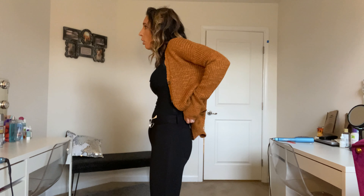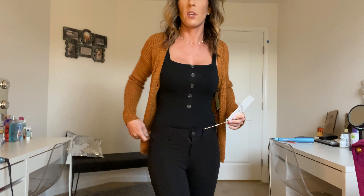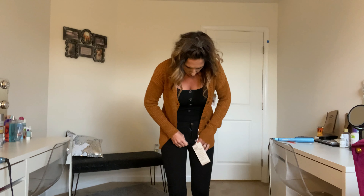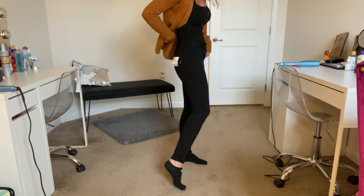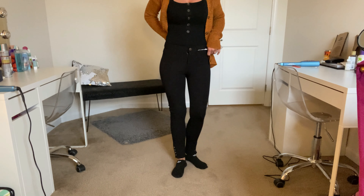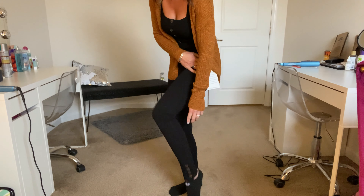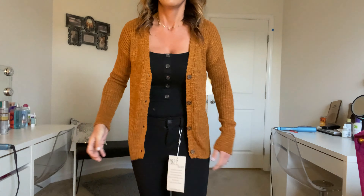Next are these pants — they were a struggle to put on, they are so tight. The waist is not flexible at all, but once you get them over your hips, they fit really nice and shape you extremely well. They're kind of like a legging. They do have pockets and they are comfortable. You can see the buttons at the bottom hem which you can undo. The outfit with the bodysuit and cardigan isn't bad, but these are really tight — I'd have to size up.